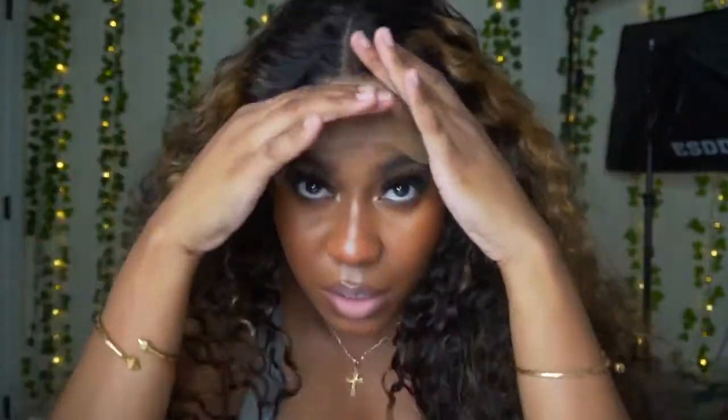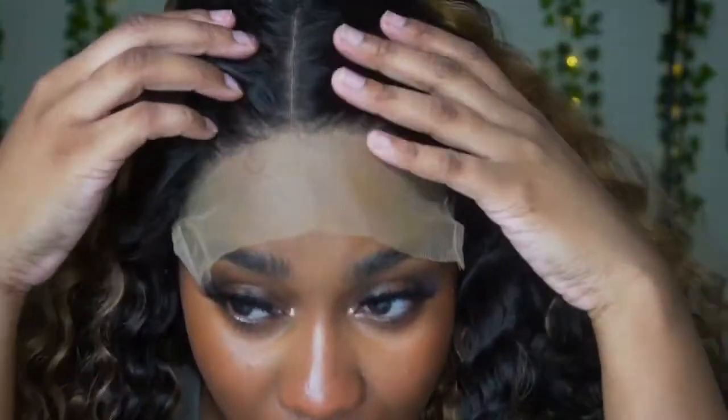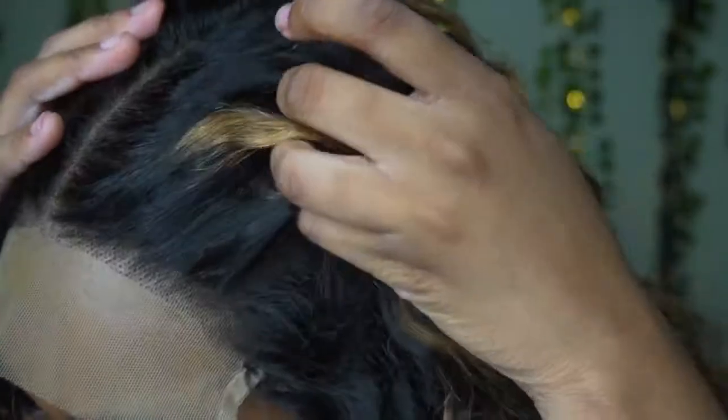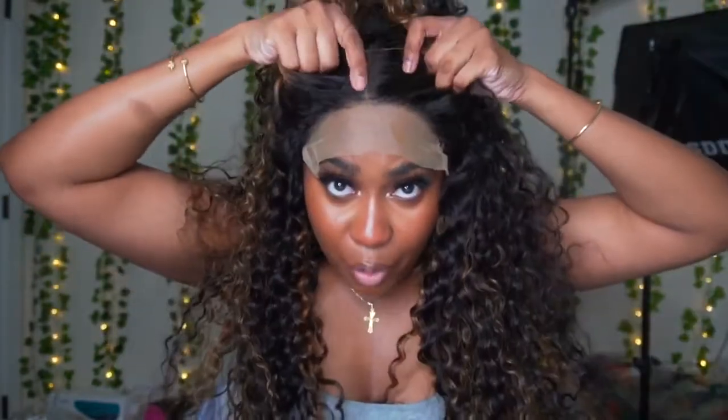I've never seen a wig with this type of color lace before. Let me zoom in — this is how the lace is looking. I have to go in and pluck this wig and bleach the knots, because as you can see those dots are knots that need to be bleached. I don't want to do that tonight since I'm just doing a simple install, so I am gonna go ahead and pluck this because if I don't it's just going to look crazy. I do like the highlights though.